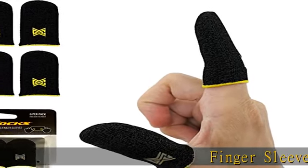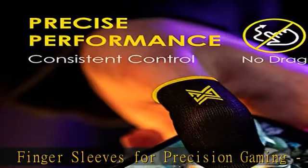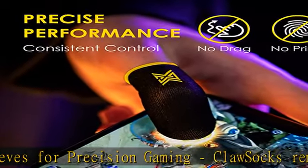Finger Sleeves for Precision Gaming. Claw Socks remove friction and gaming drag lag for ultimate touch control precision and frictionless consistency.